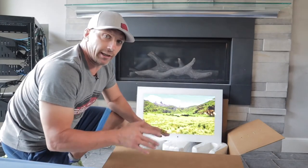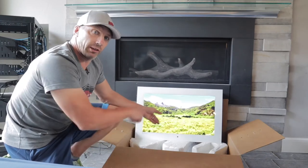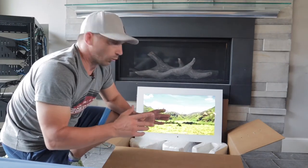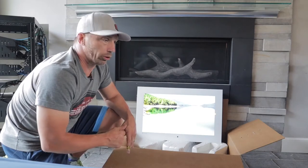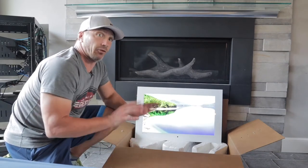We're going to get an install going on next week and we'll show you guys the actual installation. But before we did that, I wanted to show you guys a little bit about what the TVs are and why they're different — and maybe if you have a situation where you're doing a remodel or new construction and think you may want to do something like this, it's very, very cool.